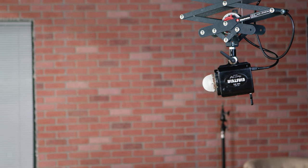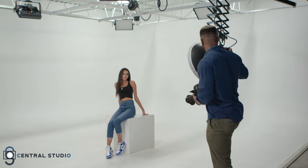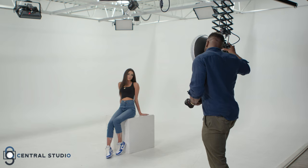Next, you're going to want to mount your modifier on the light. Today, I'm feeling the beauty dish. So next, you're going to want to place the light, and then get creative.